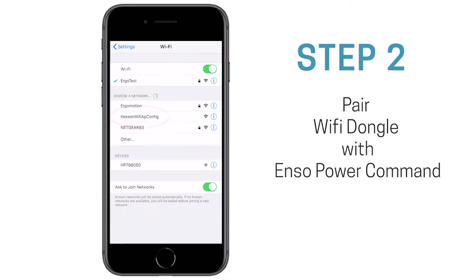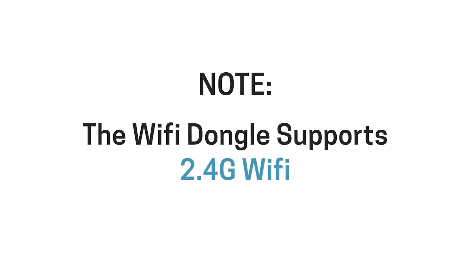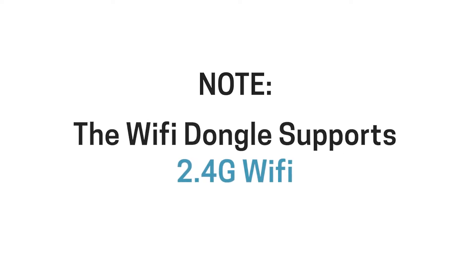On your smartphone, open the Wi-Fi settings and connect to the Wi-Fi network that begins with 'Kison app config.' Wait for the Wi-Fi connection to complete. Note that the Wi-Fi dongle only supports 2.4G Wi-Fi. If your phone automatically connects to a 5G network, reset the Auto Connect function.